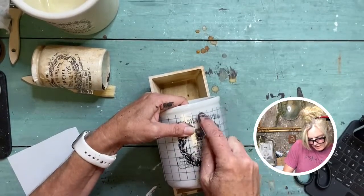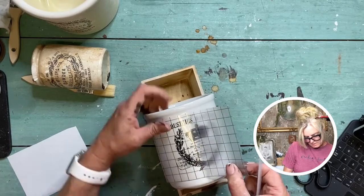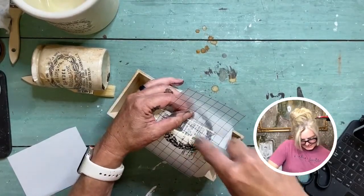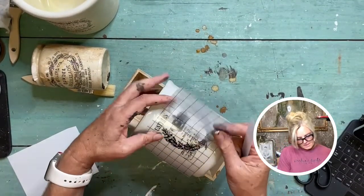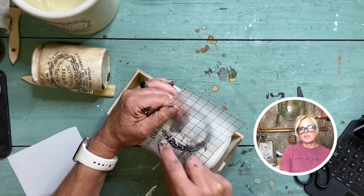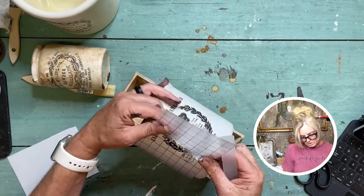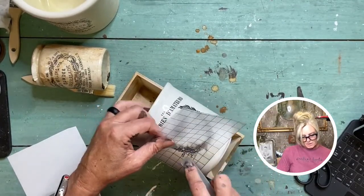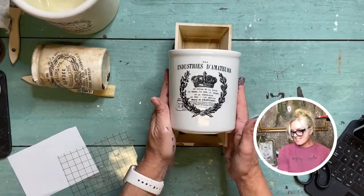Working on getting that little purse piece with the crown and a couple of the letters — these are really little letters. If you are local you definitely want to come check out the classroom. We already have so many classes scheduled: charcoal drawing, painting, gift bags, macrame, and another IOD boot camp. We hope to get those incorporated into virtual learning with the live class as well.